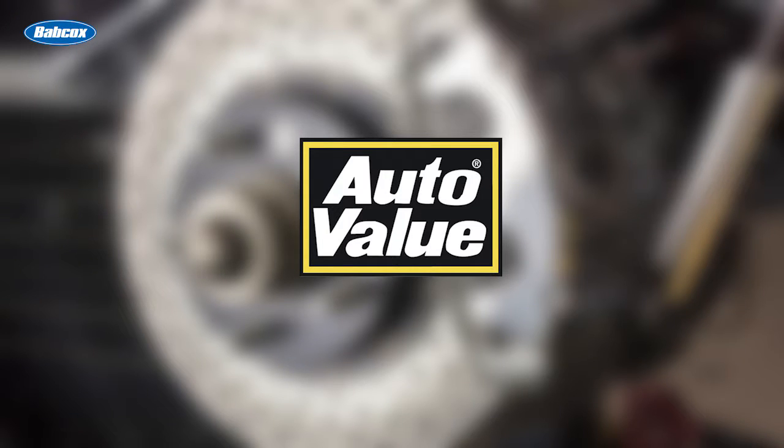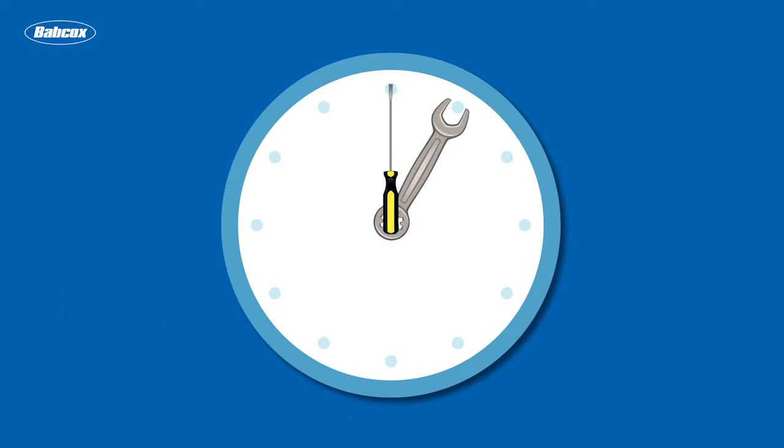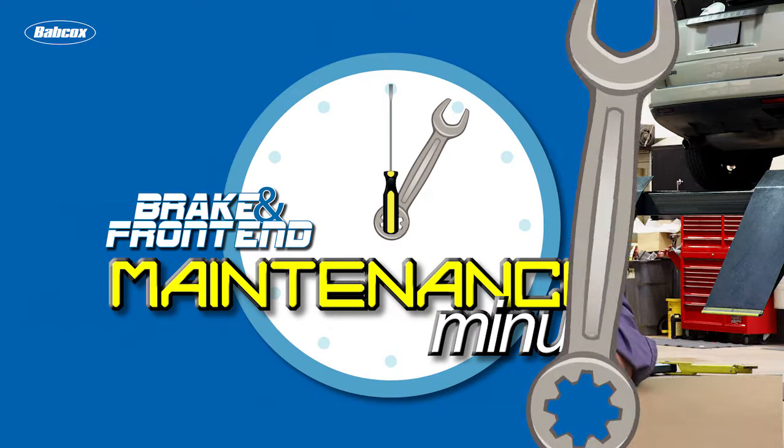This Maintenance Minute is sponsored by AutoValue. Visit us online for more information. I'm Andrew Markell from Brake and Front End Magazine. Let's talk about brake lubricants and how actually less can be more.